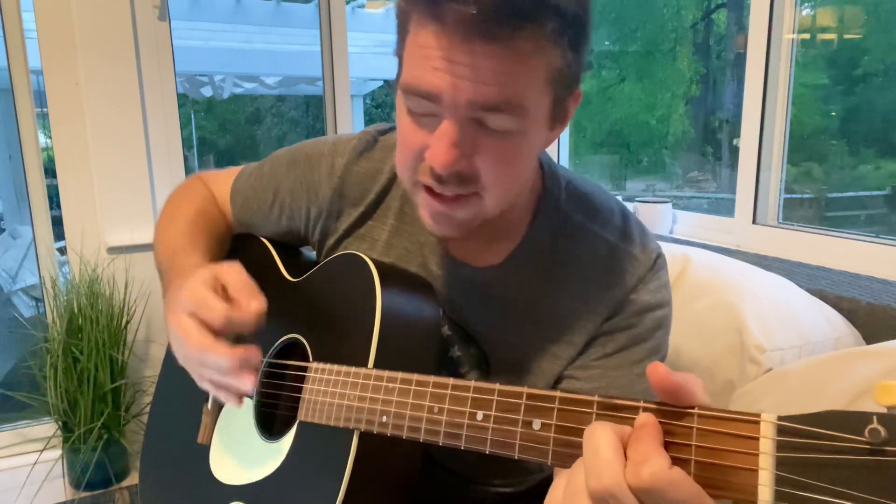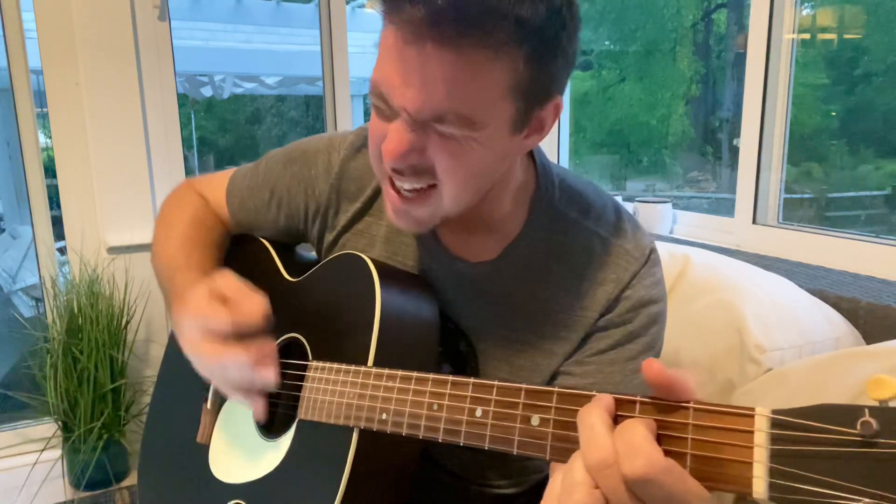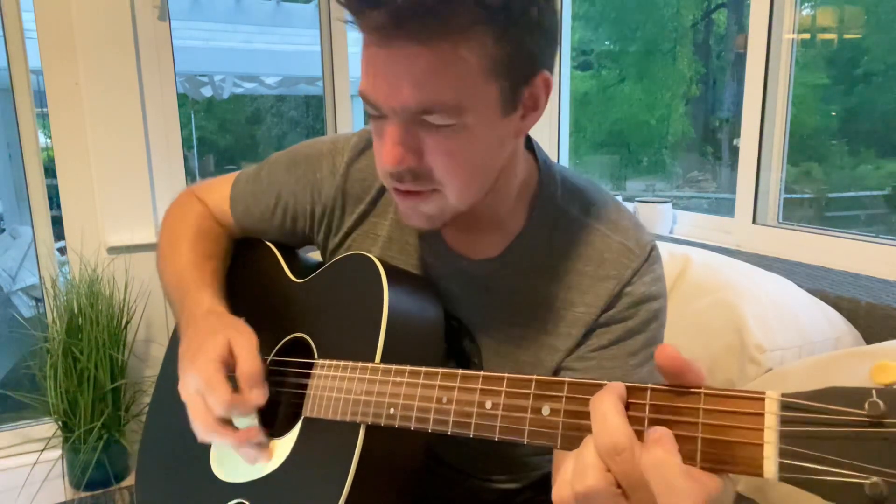He wraps himself in light and darkness tries to hide. He trembles at his voice. How great is our God.